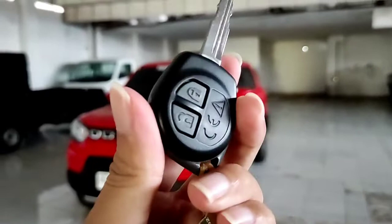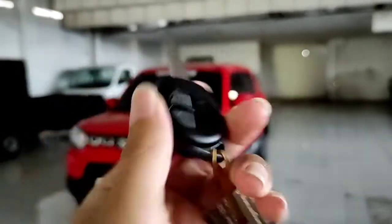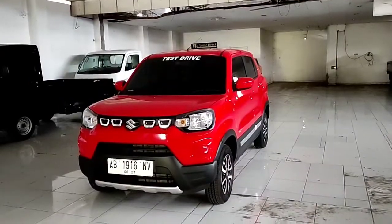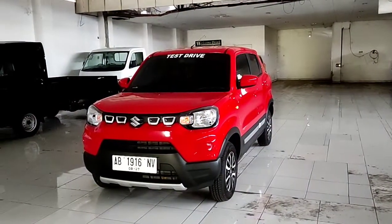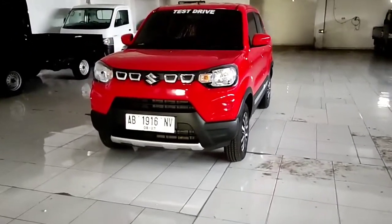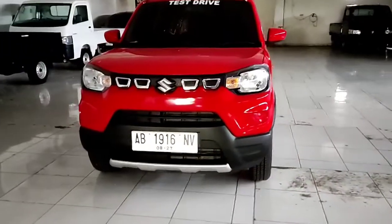Untuk kuncinya, tampilannya seperti ini ya, masih menggunakan kunci besi dan di bagian belakangnya ada logo Suzuki. Di sini ada tombol lock dan juga tombol unlocknya. Kalau kita lock dan unlock mobilnya, untuk lampu sen-nya akan menyala.